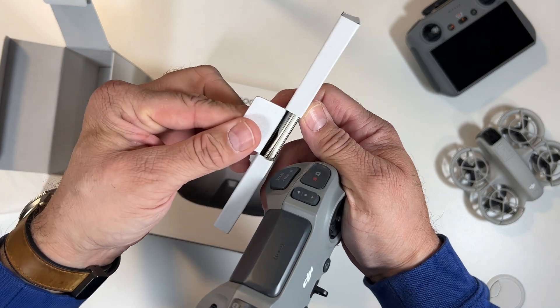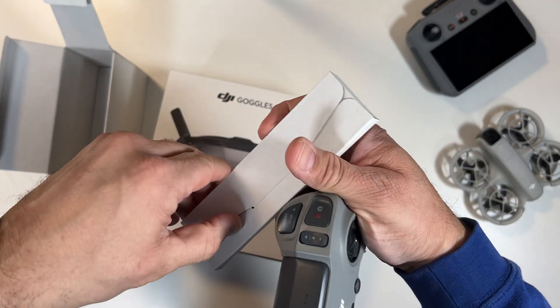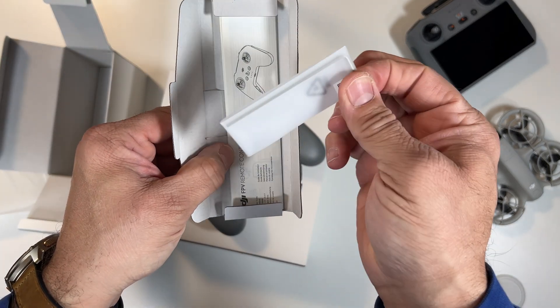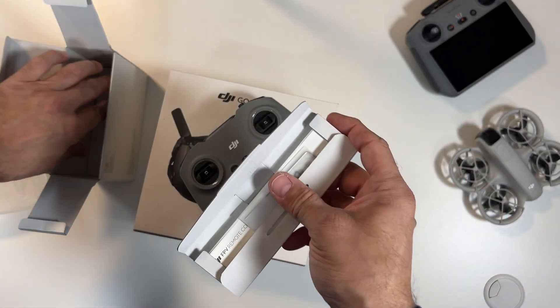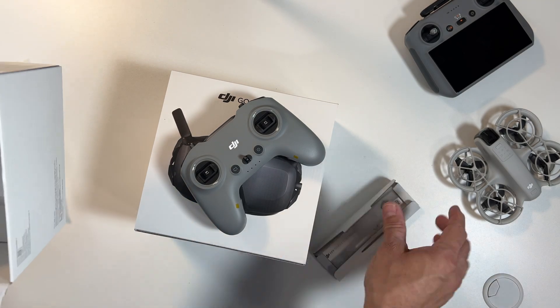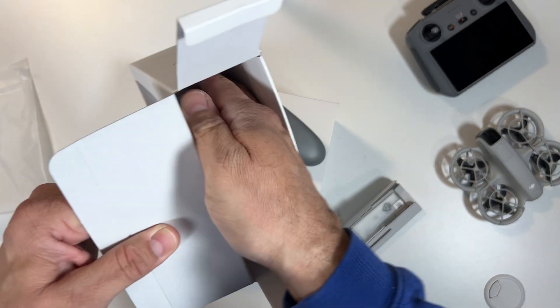One more thing — it comes with this little booklet type of thing. Inside there's a little Allen key and a small user manual. It doesn't appear to come with any type of charging cord or anything.